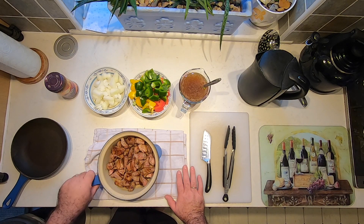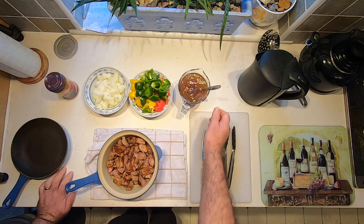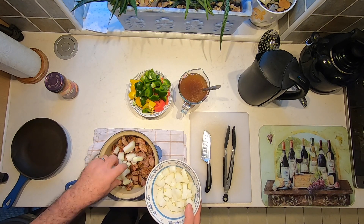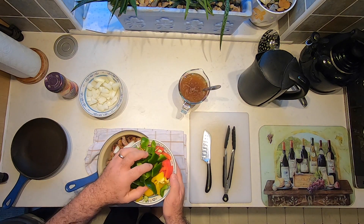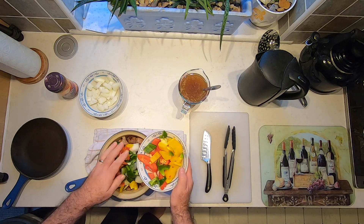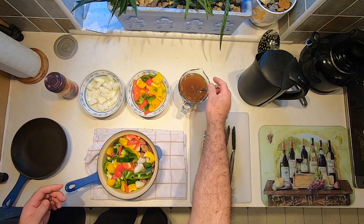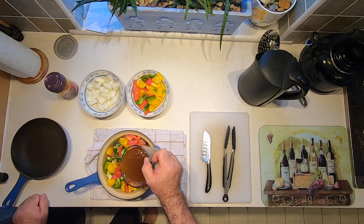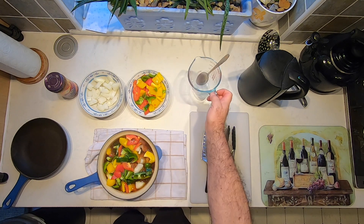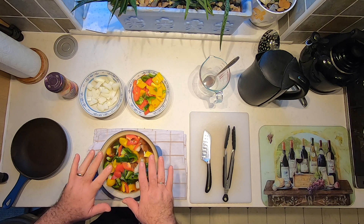The meat is nicely browned. Transfer it into an ovenproof dish that has a lid — any container will do as long as it has a lid. The beef stock is just about dissolved, so what we want to do now is add about half the onions and half the peppers — a good mix of each colour — then add the beef stock. We want enough to comfortably cover the meat. If the vegetables are sticking out of the liquid that's fine, it will all settle down as it cooks.